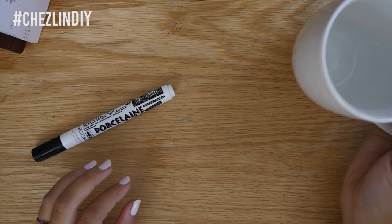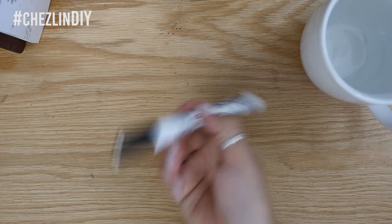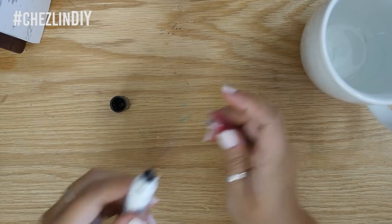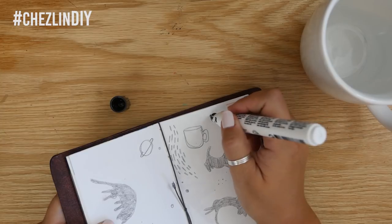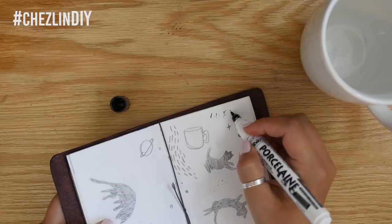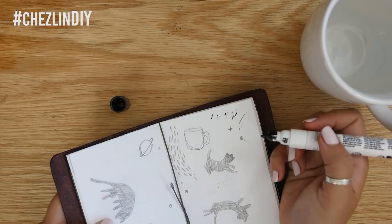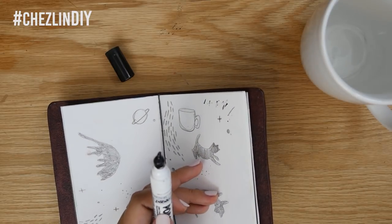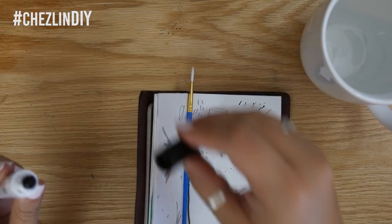I cleaned the mug and then prepped the pen for drawing. The instructions are on the pen, but you basically just have to shake it a bunch and then press the tip to get the ink flowing, similar to other paint markers. And I think I ended up breaking it. The tip is weird and wobbly now and it comes right out with no resistance, and it doesn't really draw as well as I remember. It doesn't seem like any ink is flowing through the tip anymore. I wonder if it's because I have used this pen before, a long time ago, and the ink dried up in the nib.